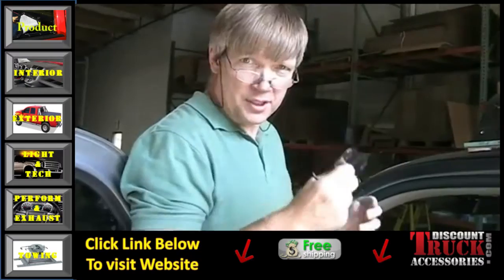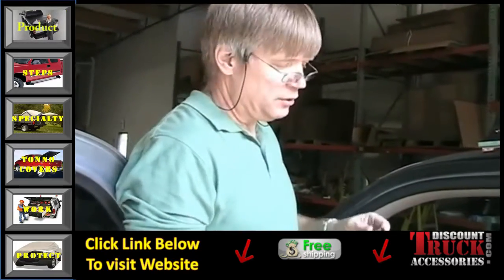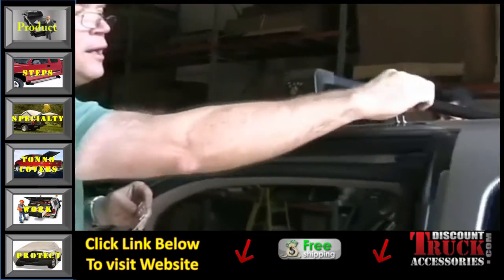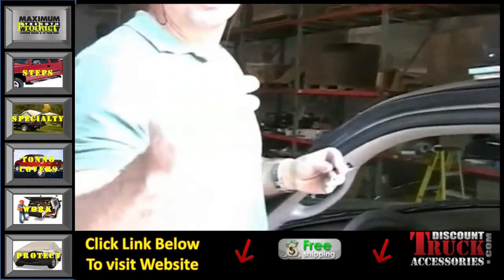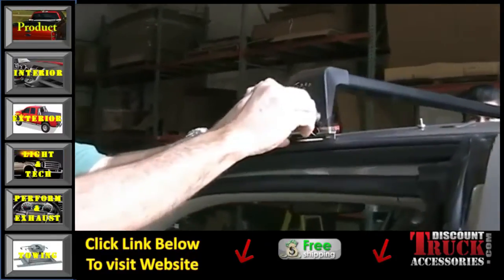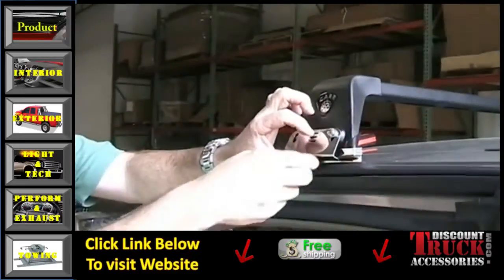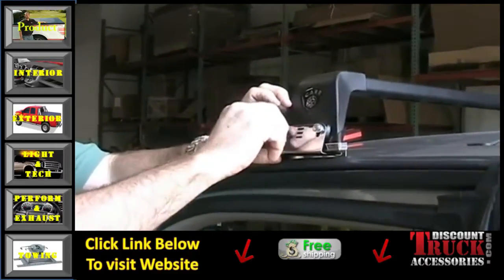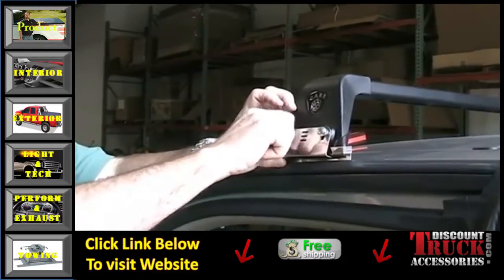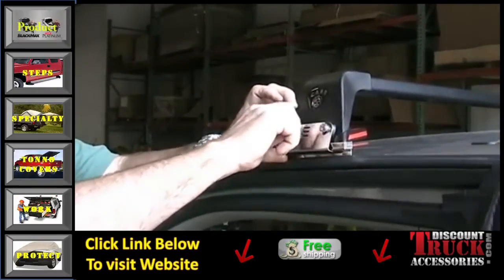Here are the L-clips that tie the light bar to the rain gutter, which ties it to the vehicle. Take a camper-proof screw with a lock washer and put it through each one of those, hand-tightening onto each side of the bracket. Just take them down hand-tight — you don't want these tight yet.